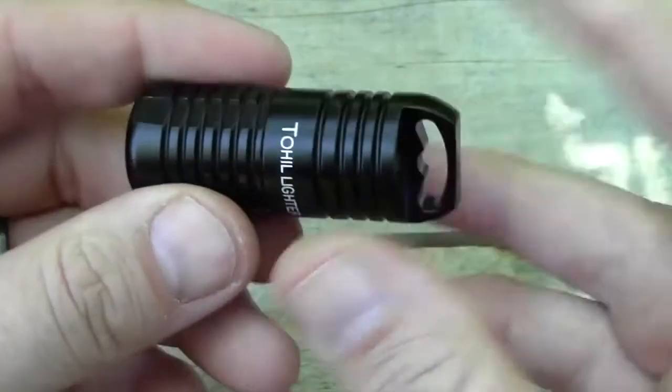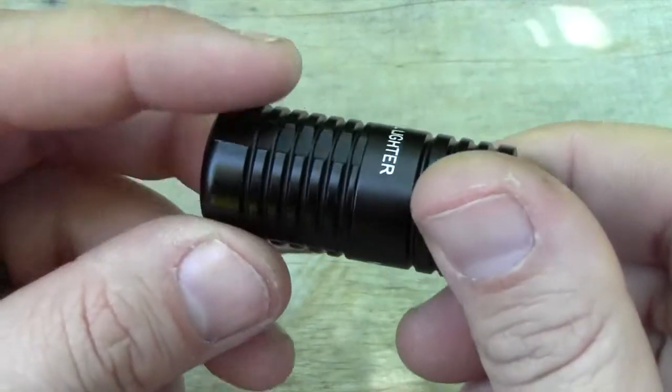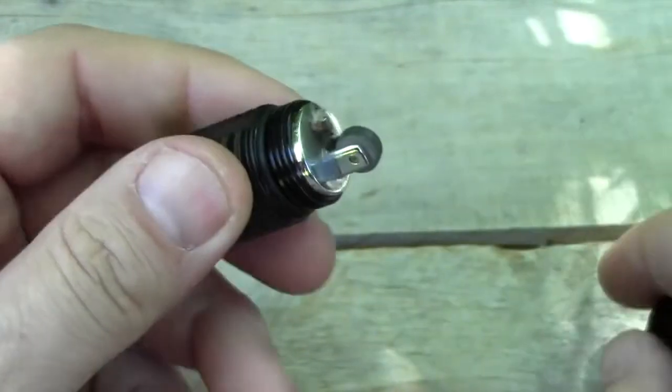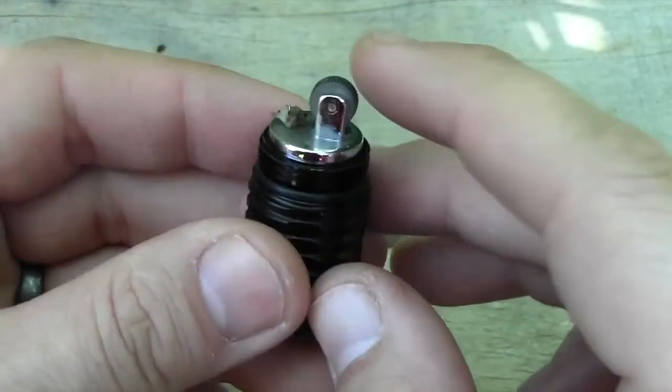I've had this on my keychain for a couple months and I'm still on the first filling of lighter fluid. It runs off pretty much standard lighter fluid. Everything else is standard — you have a refillable flint and wicking, just like a Zippo.